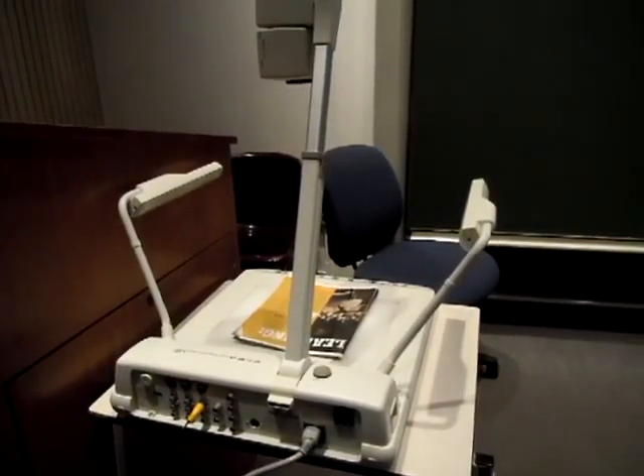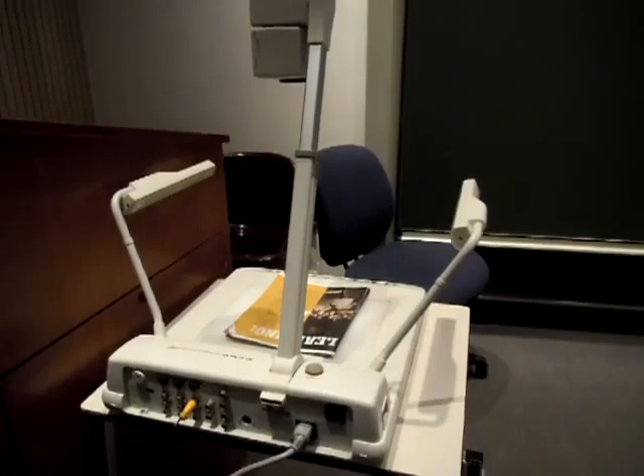This is a short video on how to operate the document camera that was installed in Lecture Hall 3.